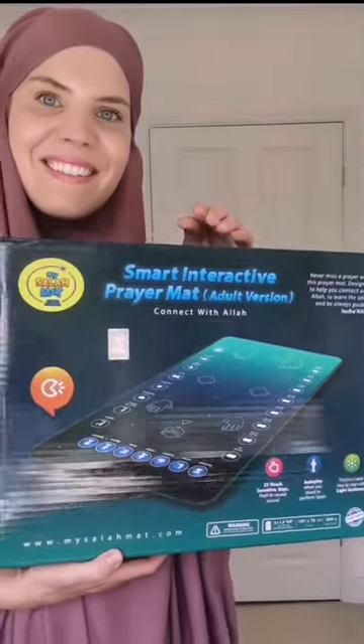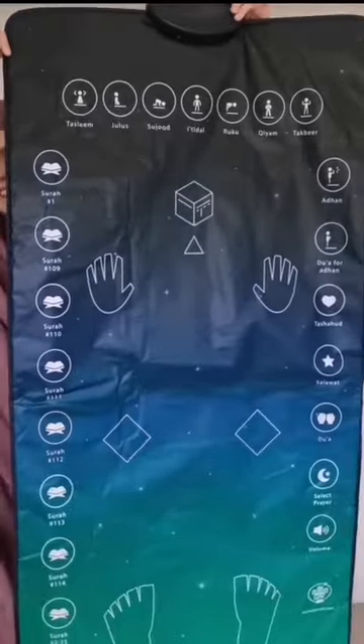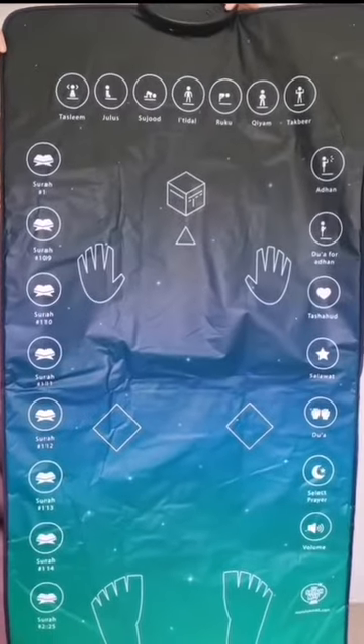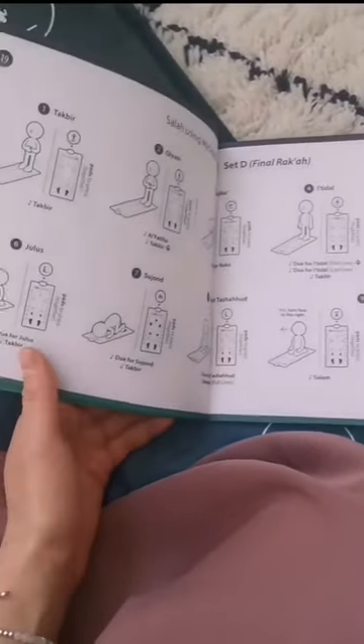Being a revert, this interactive prayer mat would have supported me so much when learning to pray. It talks you through and shows you step by step how we should complete our salat.